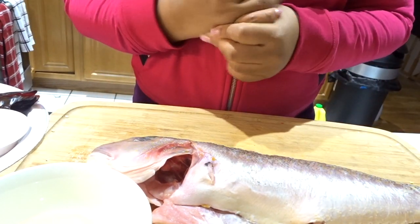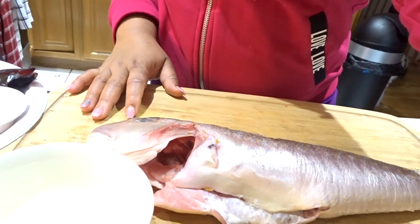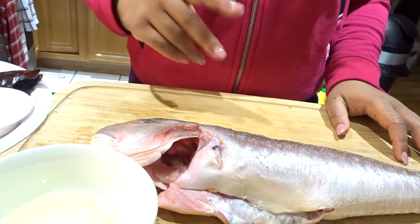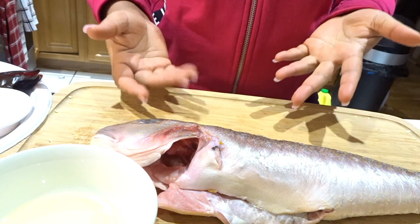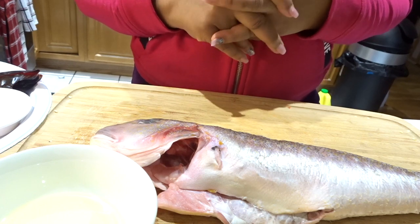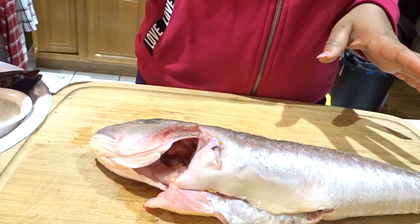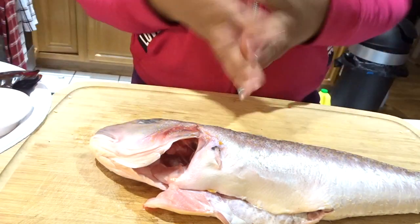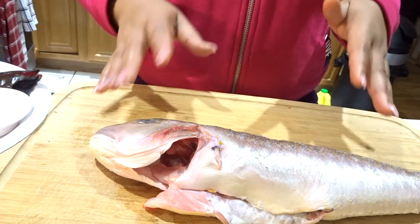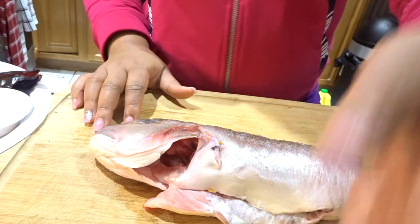Hi guys, welcome back to my channel, good to have you again. So I'm just going to make a quick recipe today — more of a lazy dinner prep, if you will. I am making a very quick meal. I'm calling it lazy because everything is going into the oven and is going to be prepared at once, so once you shove everything in the oven you can pretty much go about your day and it's all ready at once.